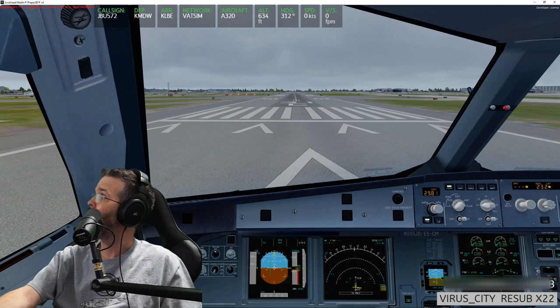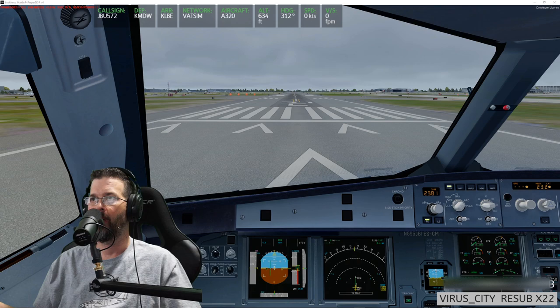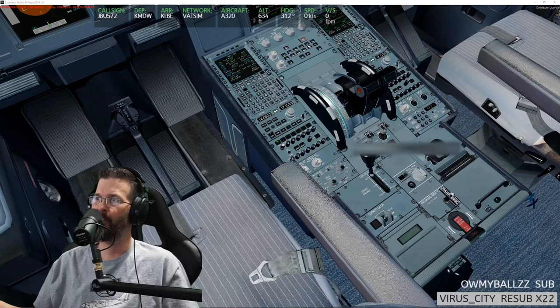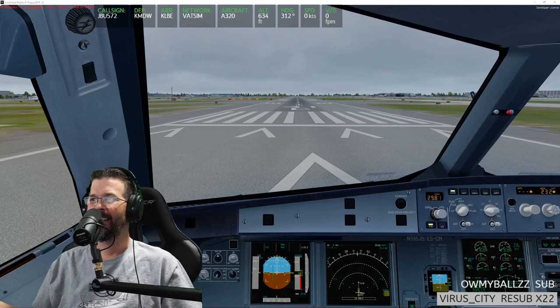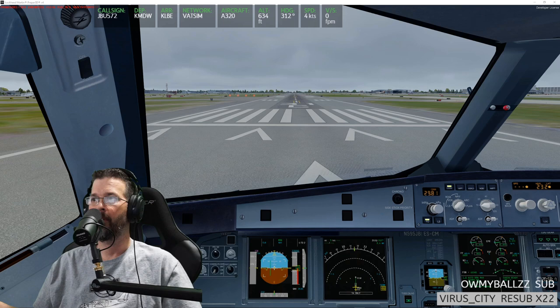Once above F speed, go to flaps one and then follow the flight director. I'm holding down the brakes. My nerves — you'd think I'm in a real plane. The Apple Watch is saying 'are you okay?' We're gonna hold the brakes, accelerate, bring that up to 1.05, then let go of the brakes and go to flex.